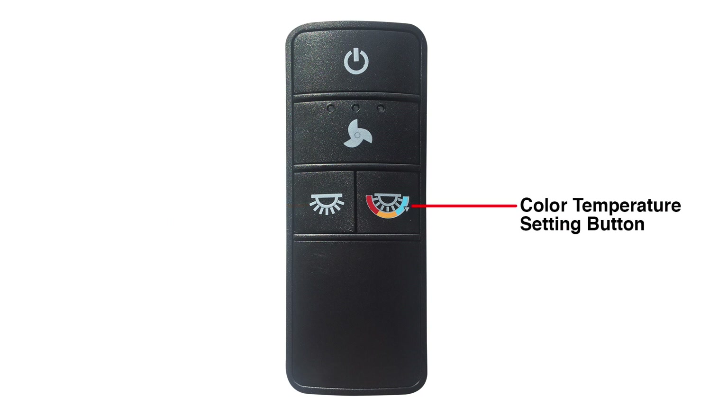The color temperature button will allow you to cycle through the three light settings of the LED module. The default setting is soft white at 3,000K. Press and release this button to change the color settings — it will cycle from soft white to daylight to warm white and back to soft white.